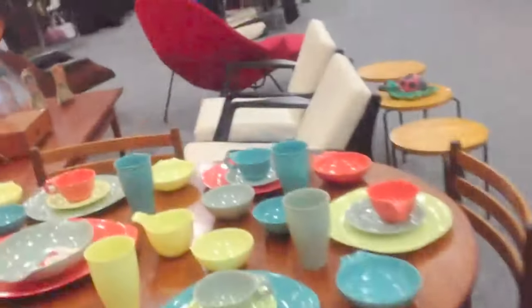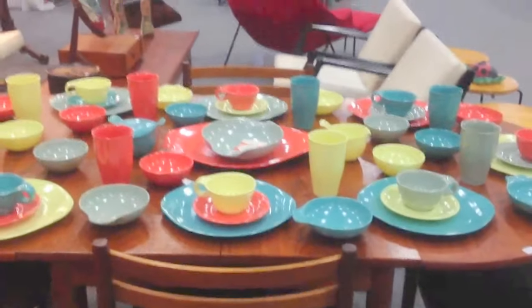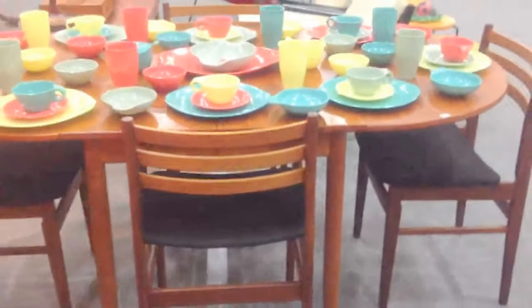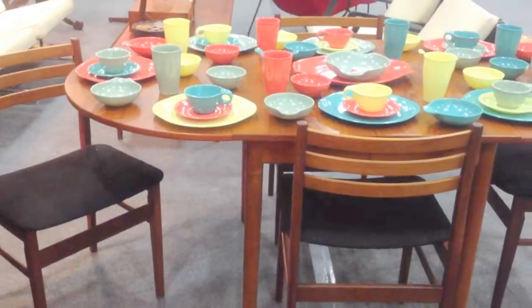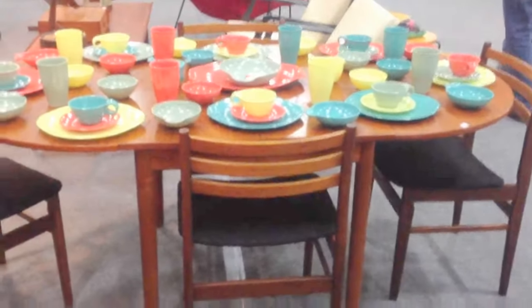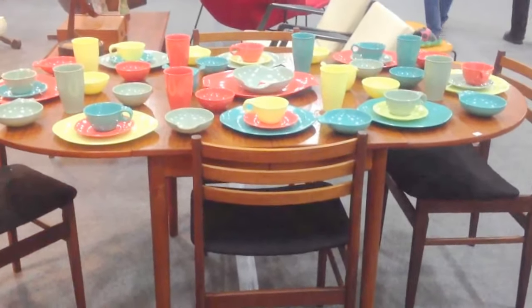Let's try the dining room — I guess it's the breakfast room. It's just Danish, made in Denmark, six chairs, super clean. I've got a price right at $1,000. And two leaves. It's perfect condition. And it's expandable — the sides actually drop down too, so it can be a two-seater, four-seater, or it can hold up to eight chairs.